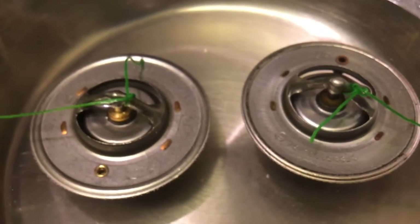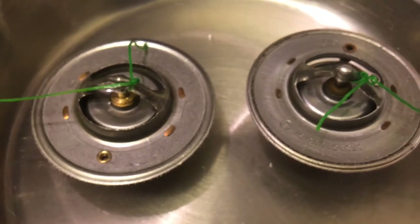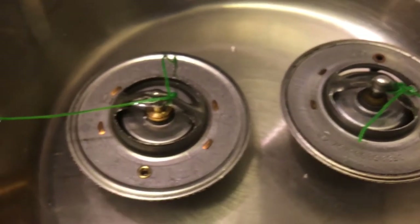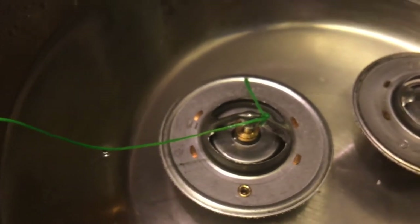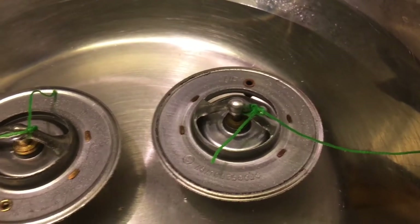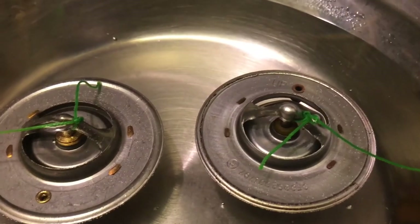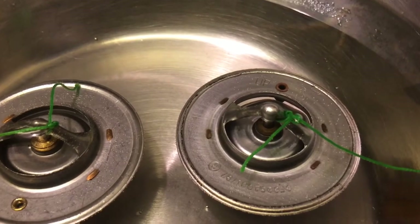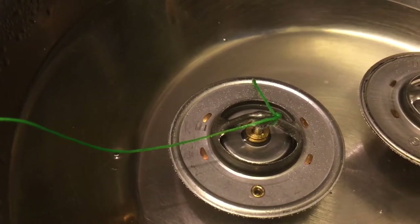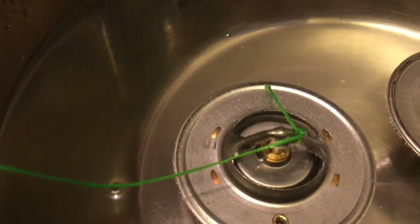The old one is opening faster. They're both rated to 195 Fahrenheit, that's 91 degrees Celsius. Now the old one is open — it's already open almost. The new one is still slowly coming along.